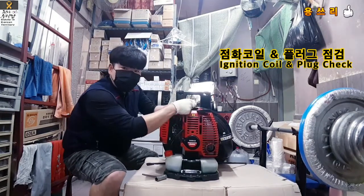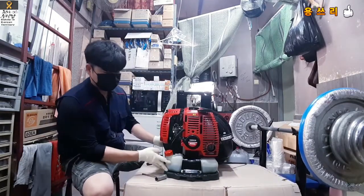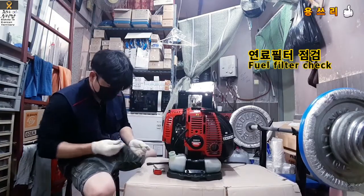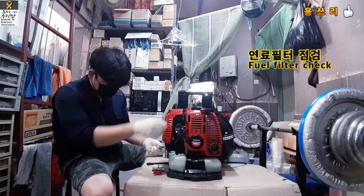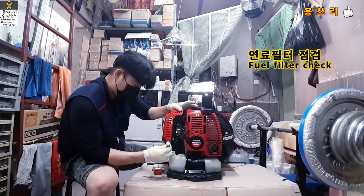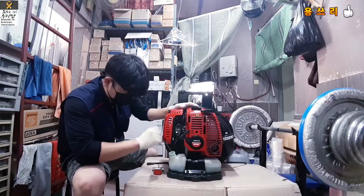First, I checked the spark plug — the flame is burning. I don't think the problem is with the spark plug. Let's test the power filter. The power filter is correct. I don't think the power filter is wrong.